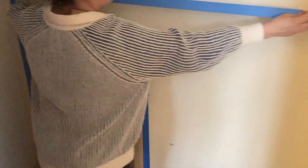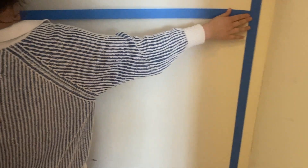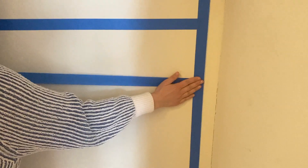Start by taping off your wall with painter's tape. I just use Scotch Blue painter's tape. Tape all the way around the perimeter and then add horizontal stripes.